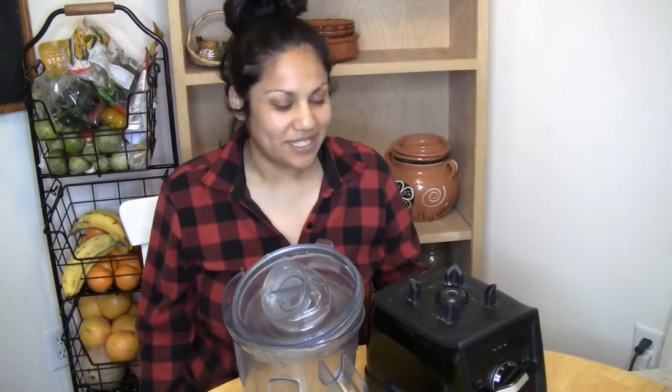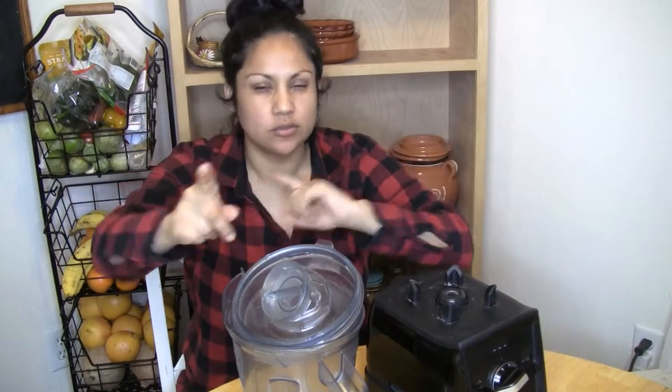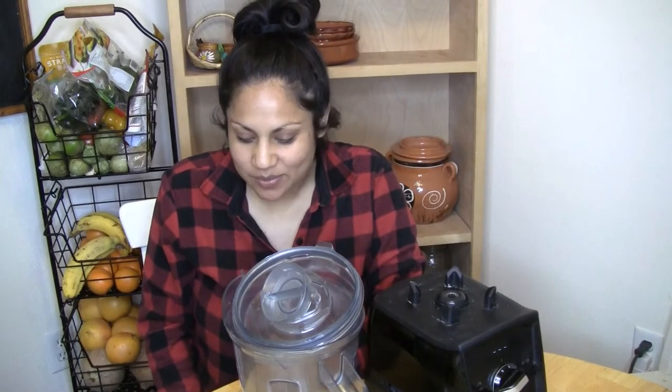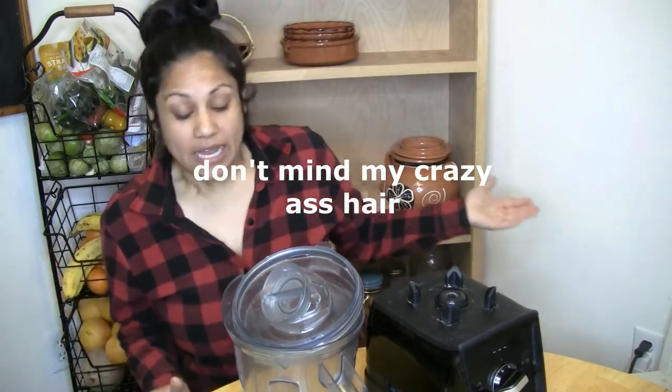Welcome to my channel, I'm La Vegana Potosina. Today I'm gonna be making a cooking-with-me video on how to make pizza. It's a super simple recipe, kind of half mine and half something I picked up somewhere else. I'll link everything down below and list the ingredients and the whole thing.